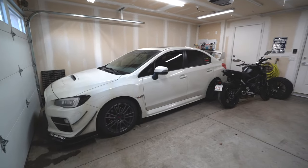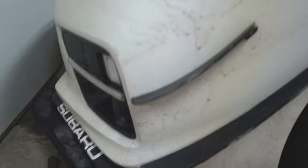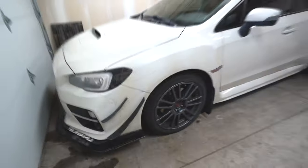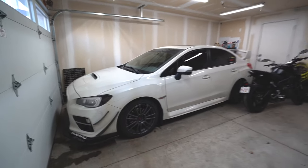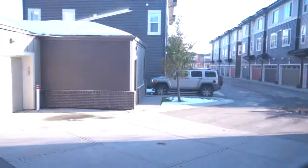Guys, the WRX is completely filthy right now. We got hammered with 25 centimeters of snow just a couple days ago and now today it's pretty much melted.